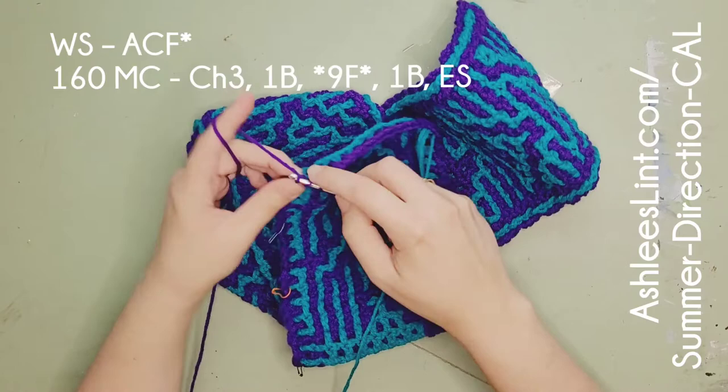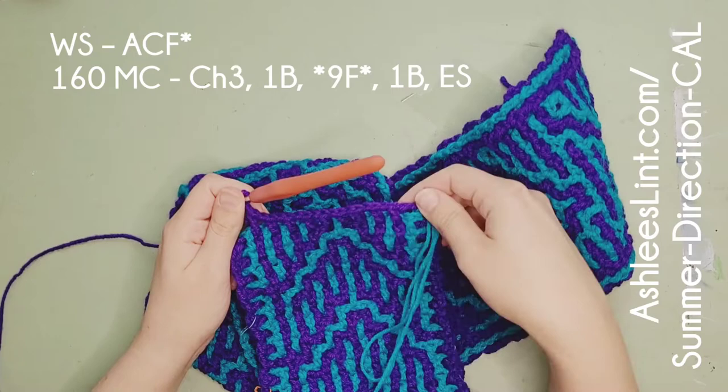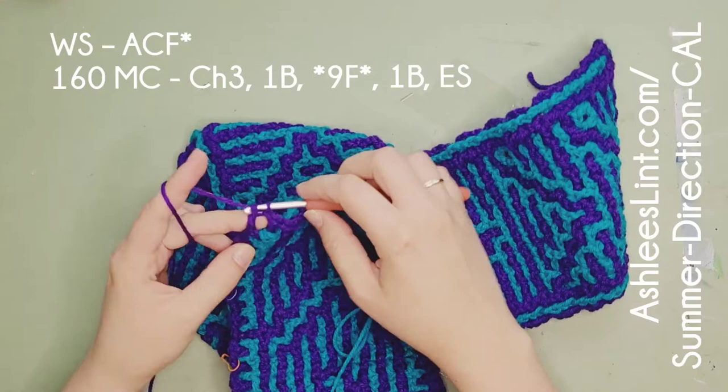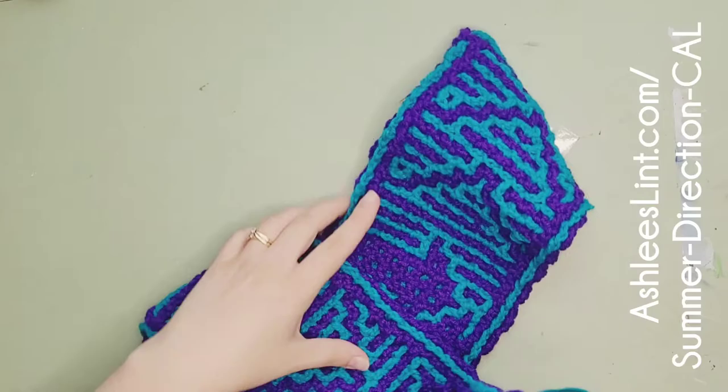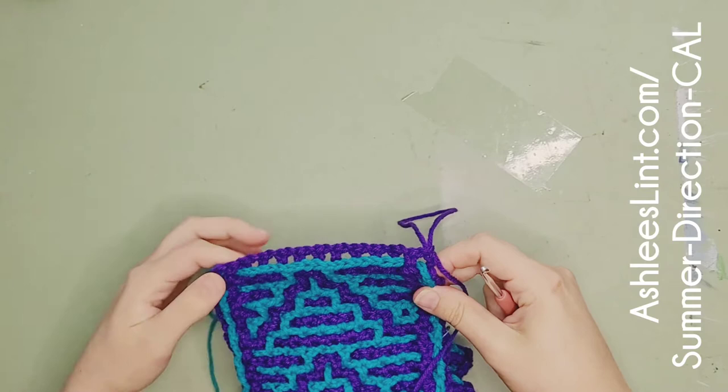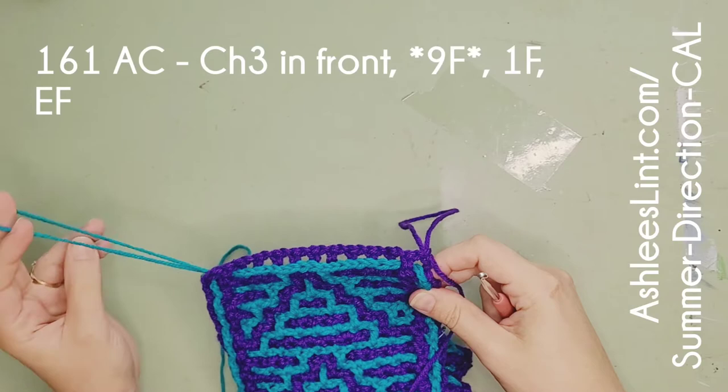So the star repeats don't really matter, but in the stars it's nine in the front and then one in the back - that's basically the whole row, same as everything else you've done. That part shouldn't be confusing; it was just about where you put your tails. Now we're actually starting the section that says 'top border lines' and it's really short. We're going to use the accent color first and it says chain three in front.